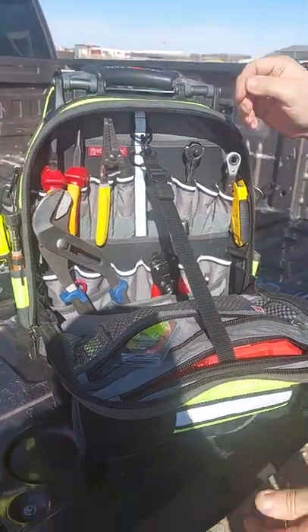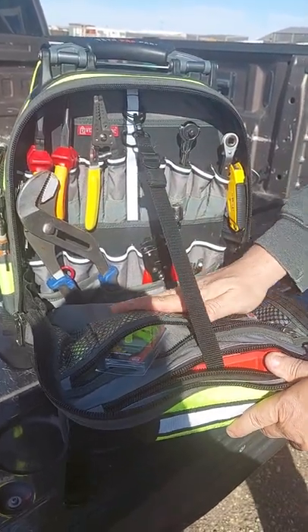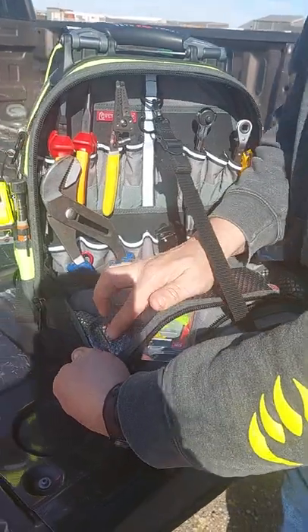The front pocket flops down, and this right here keeps the front from flopping all the way down and getting dirty. You can use that at the table too when you're working — it's got a little magnetic thing right there.